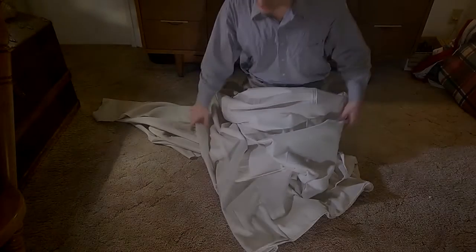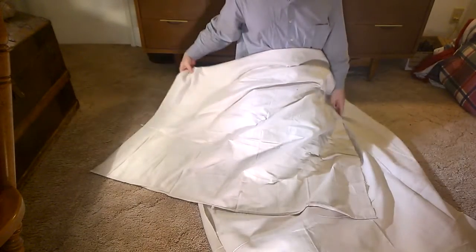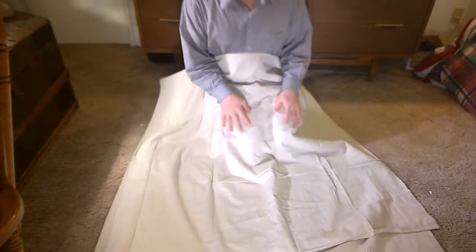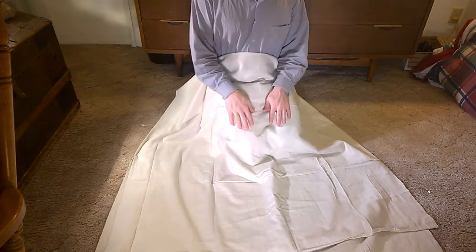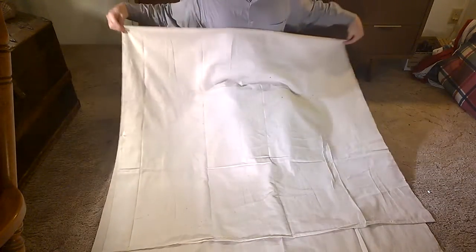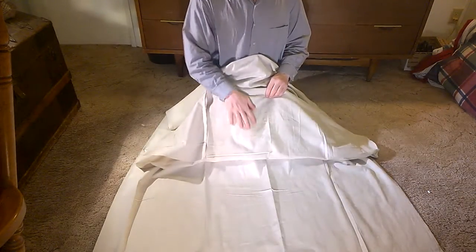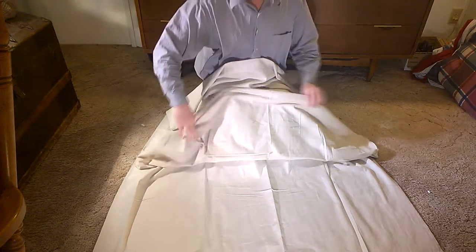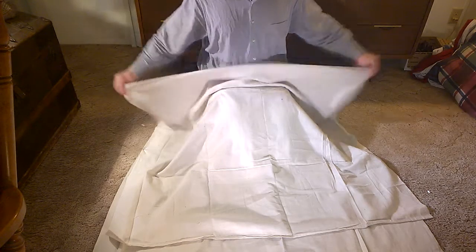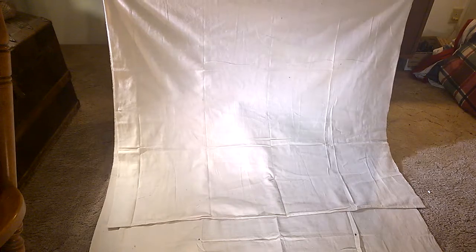I had done a t-tunic video before but it was very crude — just showing the basic idea — so I wanted to start out this series by redoing that. I've gone ahead and flipped my fabric over. This side is going to show out to other people, and this is going to be the inside of the fabric, so I've basically folded it inside out.